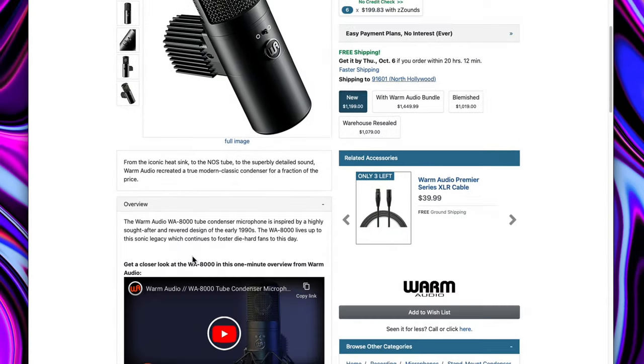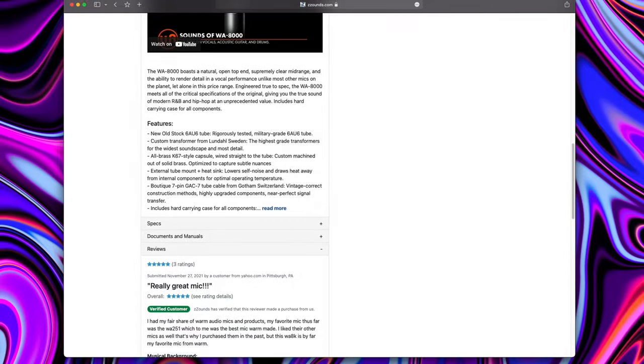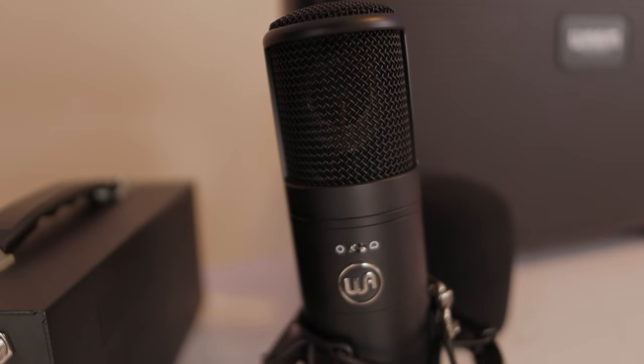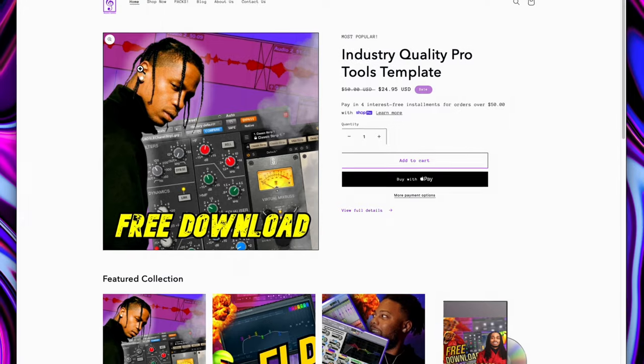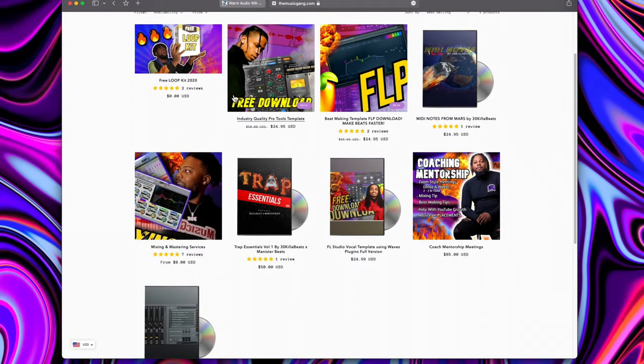Shout out to Z Sounds for sending me this microphone — go ahead and check out their website, link in the description. They have a bunch of different gear you might need, including this UA8000 from Warm Audio. Also, if you're looking for music templates, loop kits, mixing and mastering, check out my website at MusicGame.com, link in the description.